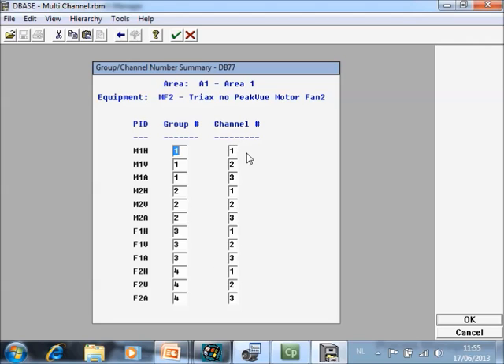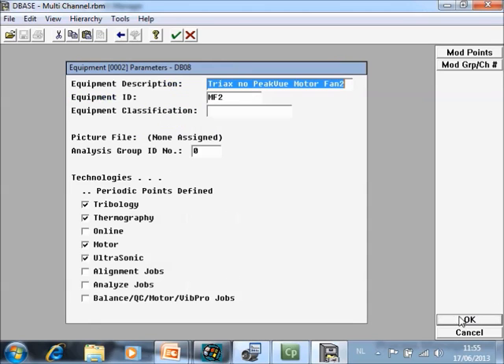Then inside the group you have your mounting directions. Inside the triax there are three accelerometers installed: one horizontal, one vertical, and one axial. For the channel numbering you simply assign one, two, three for each group in sequence. This is done.